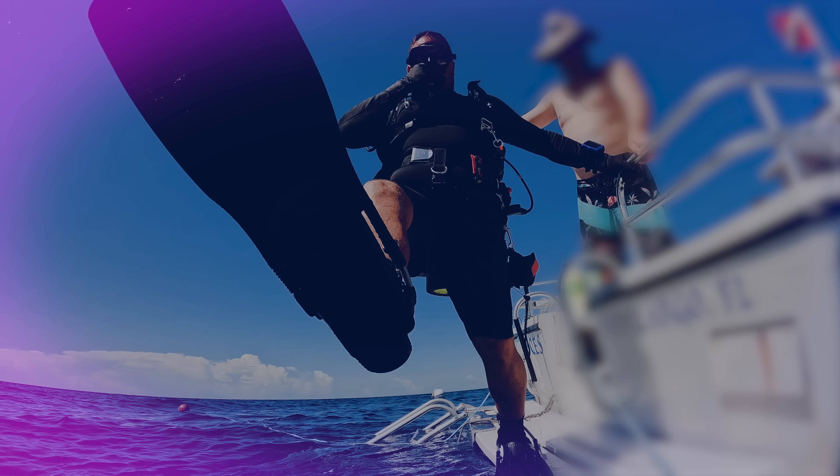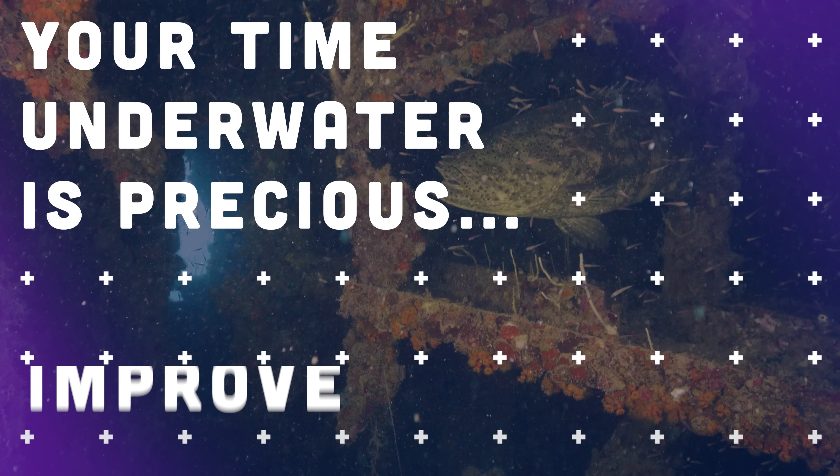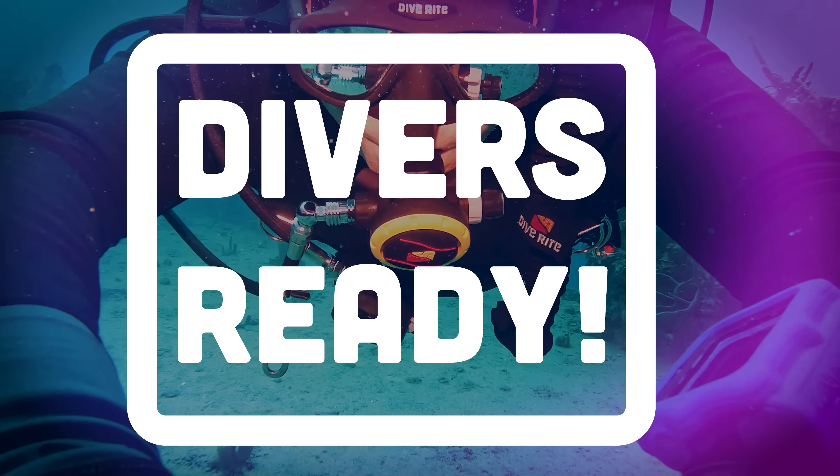This video is going to be all about harness hardware. Ladies and gentlemen, welcome to Divers Ready. My name's James.